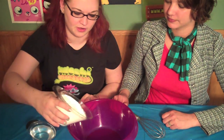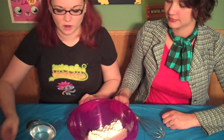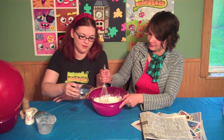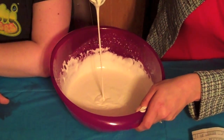Pour two cups of flour into your bowl. Then add one cup of water and whisk it. If your mix looks a little thick, add a little more water until your consistency matches ours. Looks kind of like pancakes.